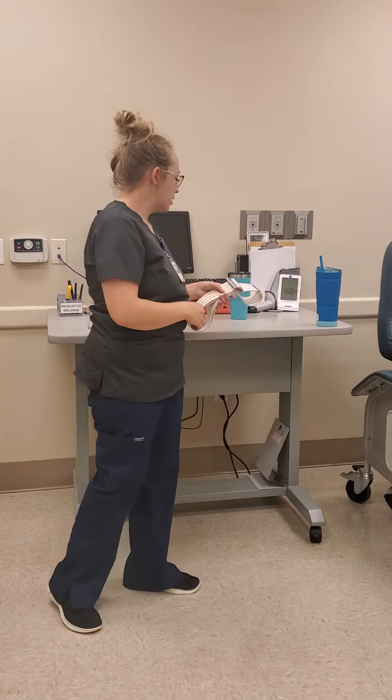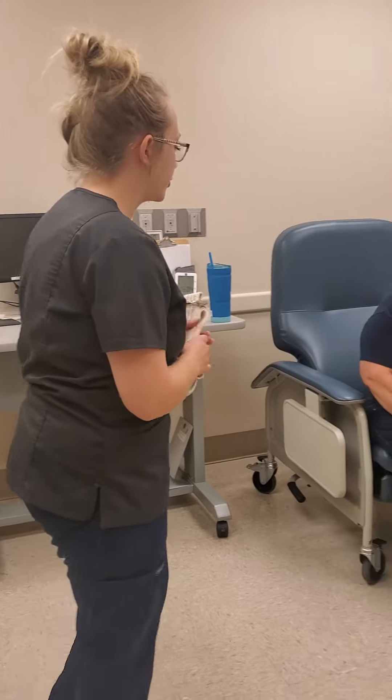This is the gait belt that I'll be using today. My patient is Audrey. I've already confirmed her with her chart and her wristband.